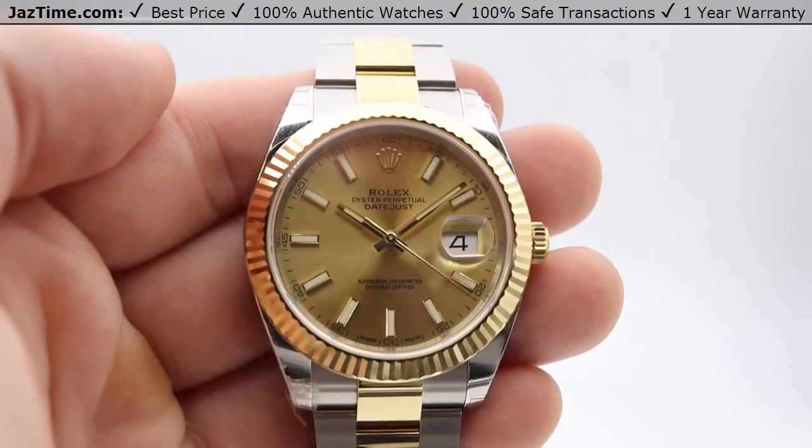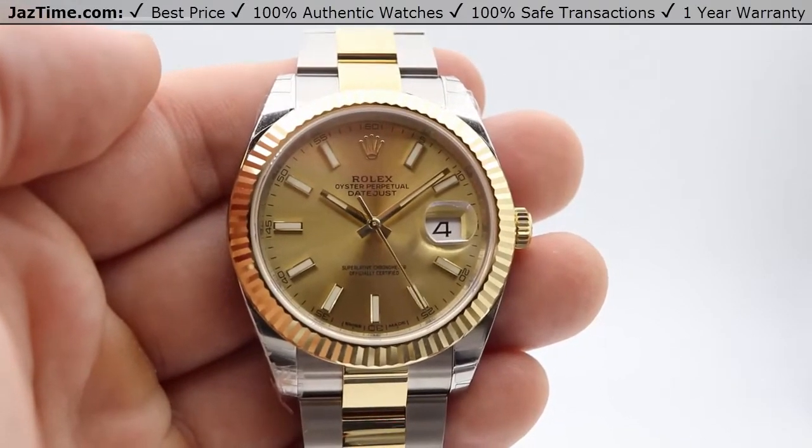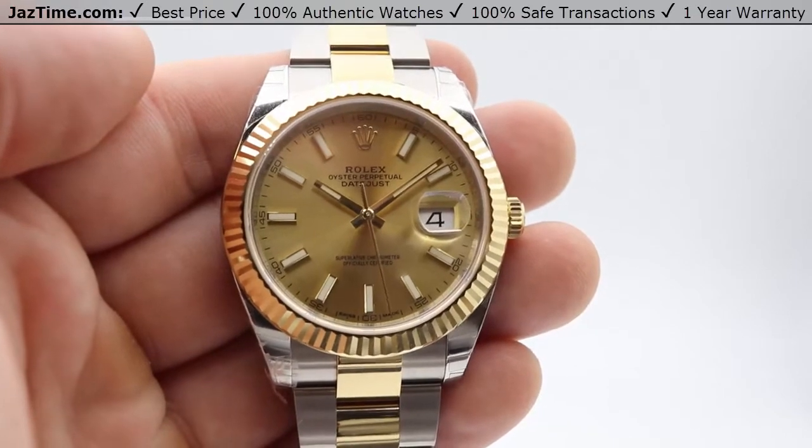Hey guys, this is Max from JazTime and I have a beautiful watch to show you all today. It is the Rolex Datejust 41, reference number 126333.